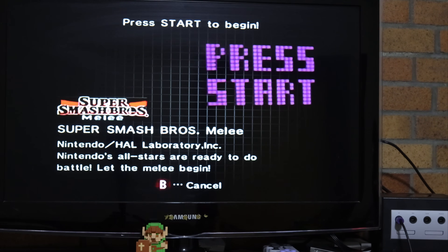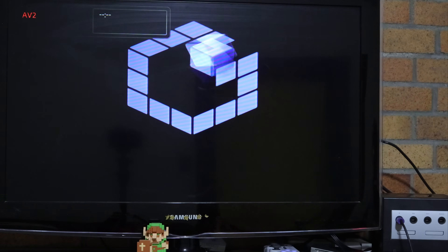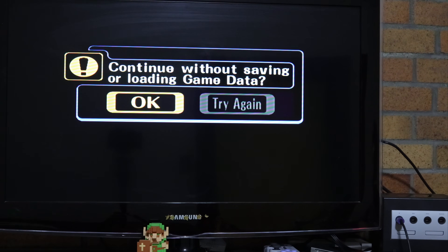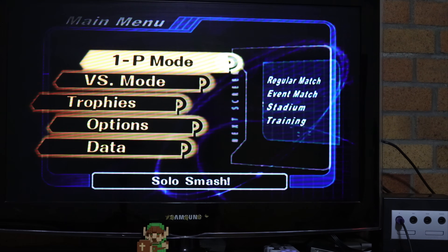Let's do a quick little Smash Brothers Melee. This is uncut — I want you to see the actual load times with my SanDisk SD card. It's not a super high speed one, but there's a link in the description to the exact card if you're interested in how long these boots take. The GameCube logo comes up every time these load. The ISO is just being streamed directly to the motherboard off the mod chip — it just thinks there's a regular disc in there.